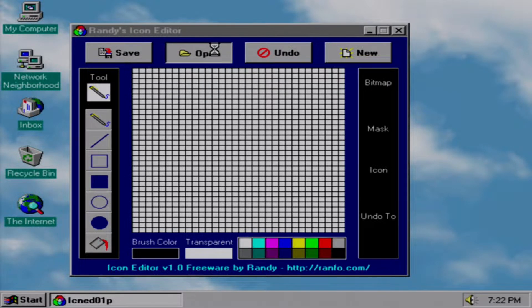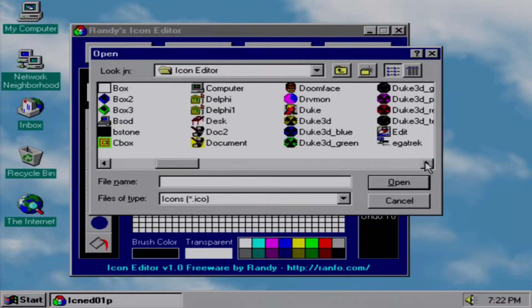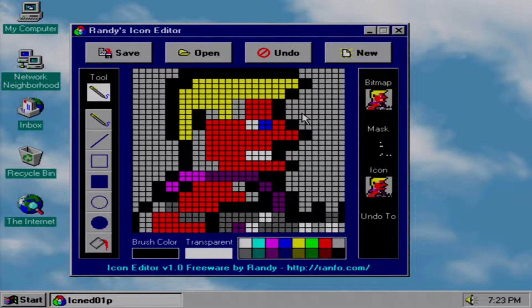Here's Randy's Icon Editor — I used to make really crude icons for MS-DOS games. For example, I'll load up the original Duke Nukem icon. Giving him red eyes has no real effect... and now he's a Super Saiyan. And now he's a Blood Elf.